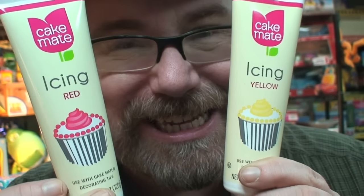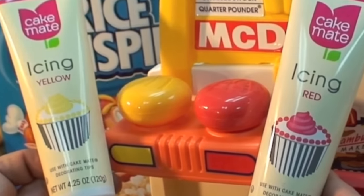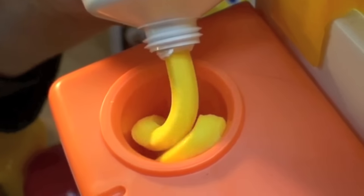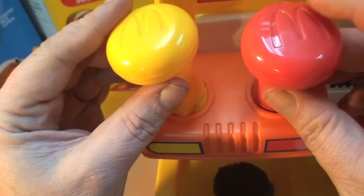We use yellow and red cake icing for the pretend mustard and ketchup. Since our hamburgers are more like sweet treats or cupcakes rather than little hamburgers, we use the yellow frosting to take the place of mustard and the red frosting to take the place of ketchup, and just put the tops back on.